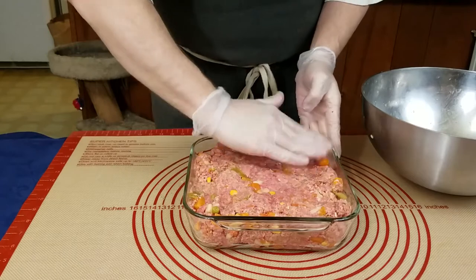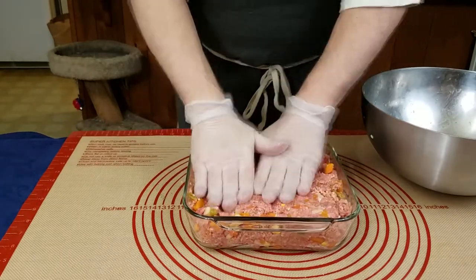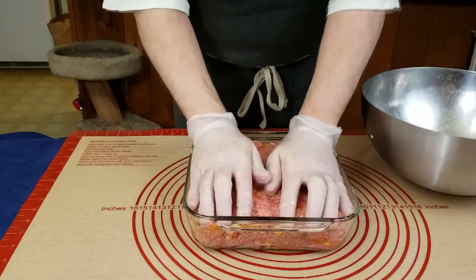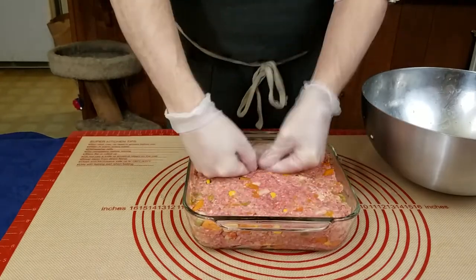Once you have all of your mixture in the pan, just start working it outwards and try to make sure you get all the corners filled in. Besides the glaze, this is the most important part for the visuals. If you want a rustic looking outside with uneven spots on the outside shape, you can just fill out the outside and don't worry about pressing it out so much.